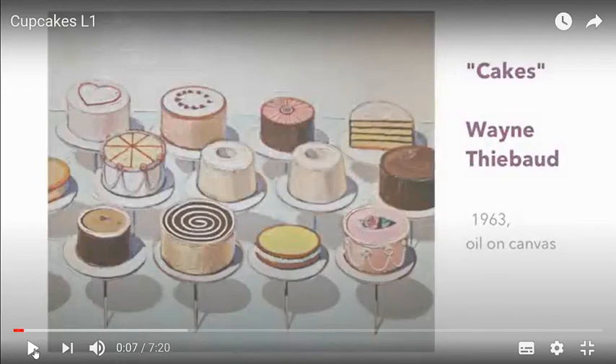Hi everyone, welcome to art! For this term we're going to start off with doing cupcakes again. I know you did a great job with Mrs. Weston last term when you started to do them, and I thought it'd be great to start again this term and use your new box of pastels to do a wonderful piece of artwork. We're going to have a look at the film which will show us how to do light and shading on your cupcakes.